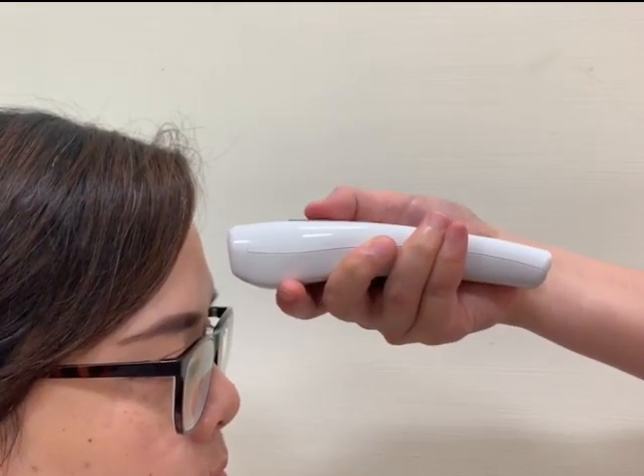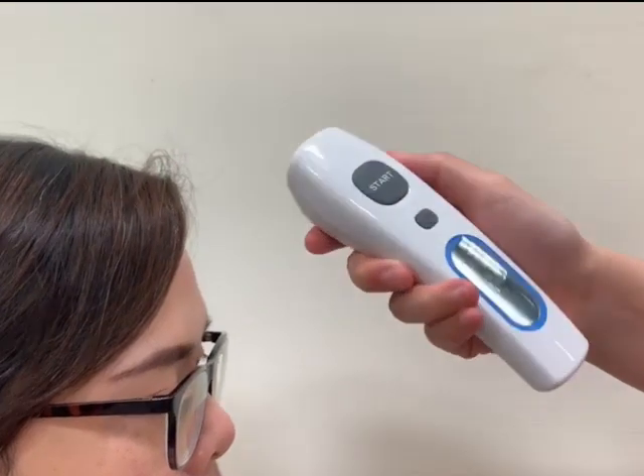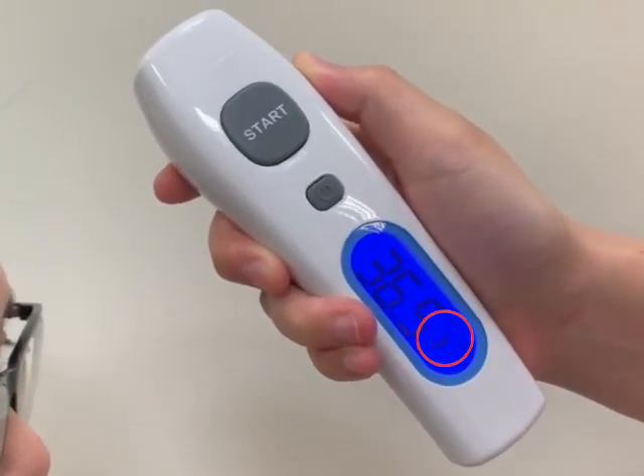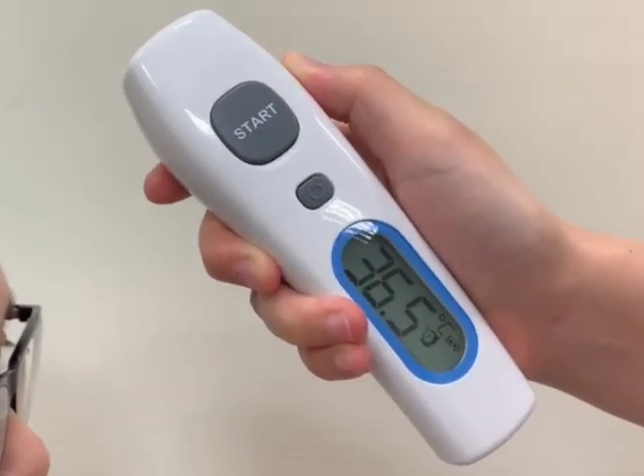You will hear a beep sound which indicates the newest measurement is taking place. The blue LED backlight will be automatically turned off after measurement.